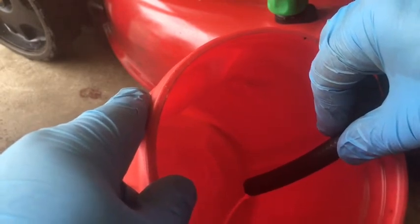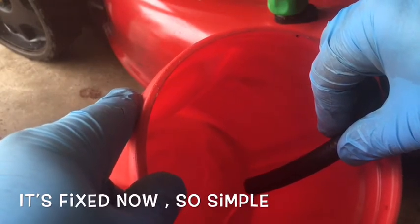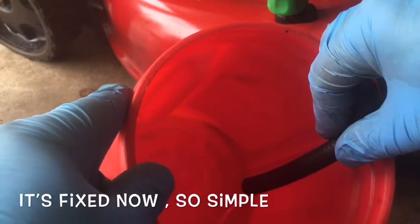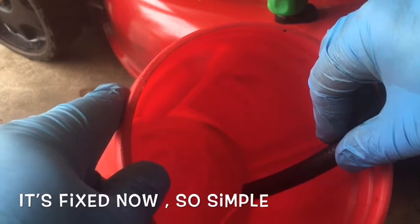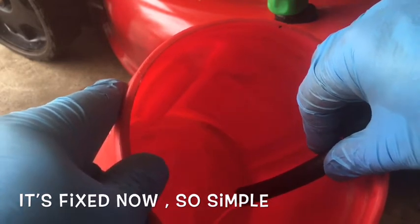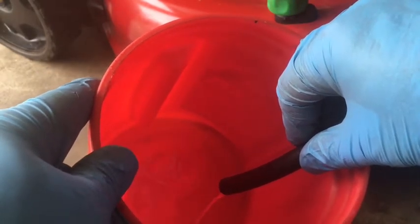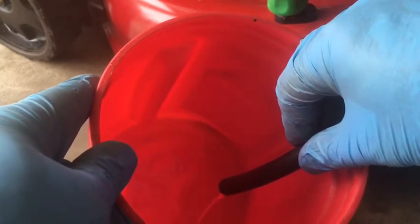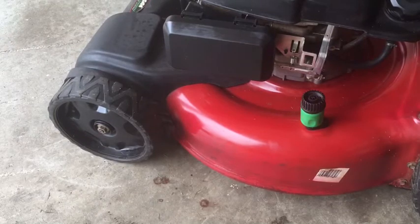It's flowing real good! I think that fixed it — just drilling that hole. The Briggs cap did work but it would leak because it wasn't intended for this tank. Looks like I just had to use that drill — the drill bit I used was a 1/16th inch, the smallest I had. I won't bore you with the draining, but now let's see how this thing runs.